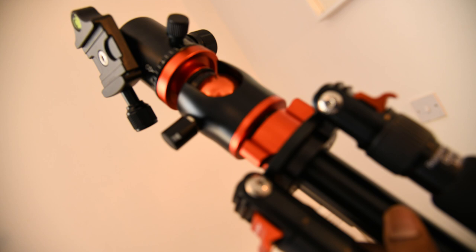Tripods have a mount head to couple with the camera, as well as a component to turn and tilt the camera when it is mounted. Tripod legs are generally made to telescope so as to save space when not in use. Tripods are typically produced from aluminium, carbon fiber, or steel.